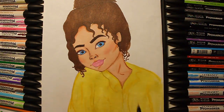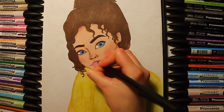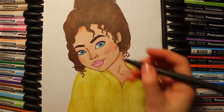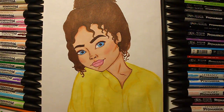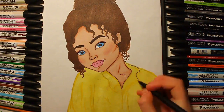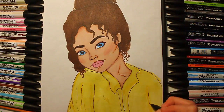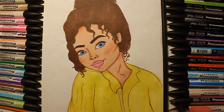Then I used a normal black fine liner to outline the whole drawing, add more detail, and make it look more cartoony but still realistic. The blush blended in nicely and looks really nice and natural now — I like that effect a lot.